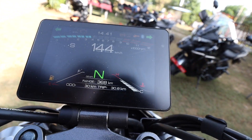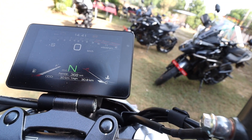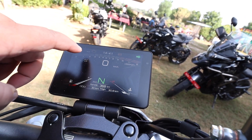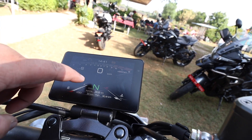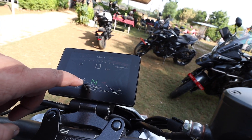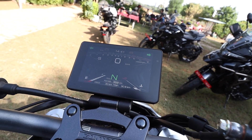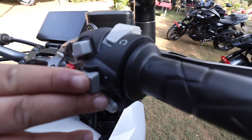Look at the instrument cluster — this is amazing. Everything is on buttons. Here is your RPM, time, battery, indicators, ABS, neutral sign, range, odometer, trip, fuel, and temperature. This is your kill switch, and this is your headlight on/off switch.